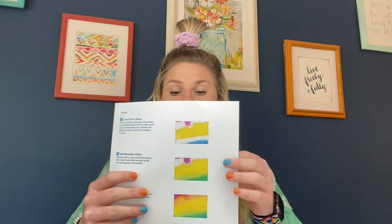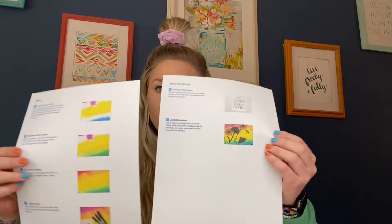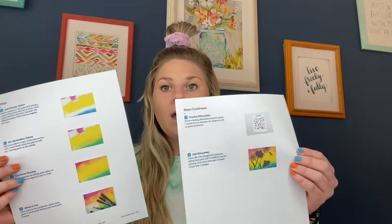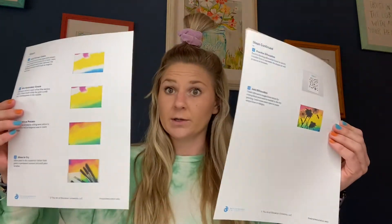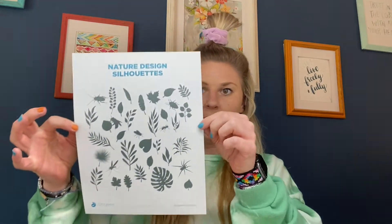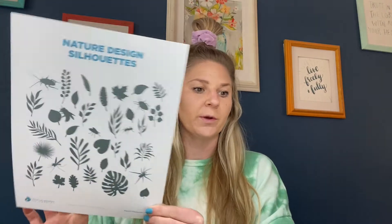One of the things you're going to find is a sheet that is pretty colorful and has some step-by-step instructions on it. I'm going to go through those steps, but for those of you that just want to look at the steps, those will be there too. The other thing I'm going to include is this nature design silhouette sheet, and this is just for inspiration.